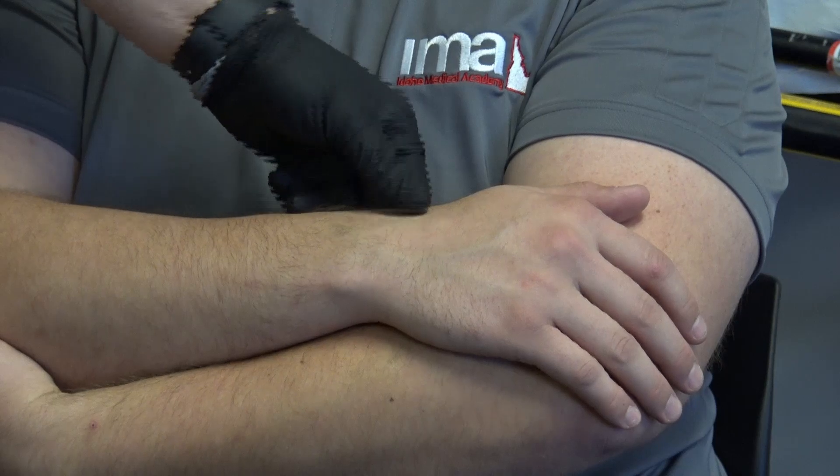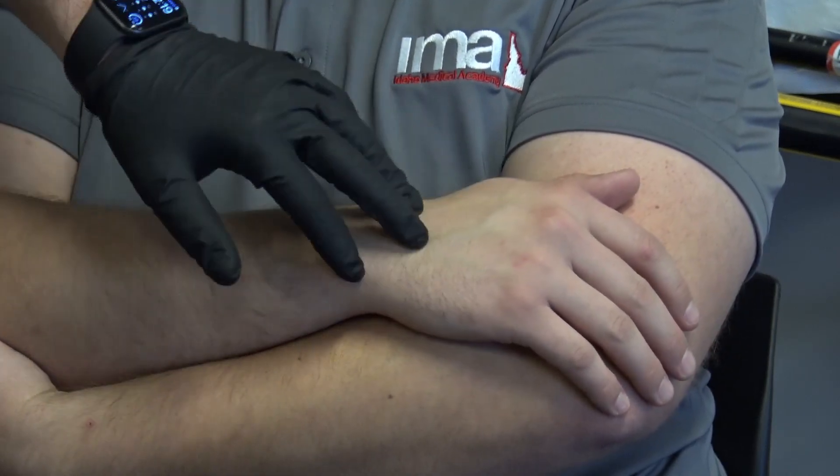Just like every other skill sheet, the first thing we have to do is BSI — making sure our scene is safe, so I've got my gloves on. Scene safe, I'm going to come up to my patient and make sure they're manually stabilizing their extremity. Most patients in pain will already be self-splinting, especially with an arm injury — they're holding it in place. Next we're going to check CMS: circulation — check a pulse; motor — can you wiggle your fingers; sensory — can you feel me touching. CMS is intact.